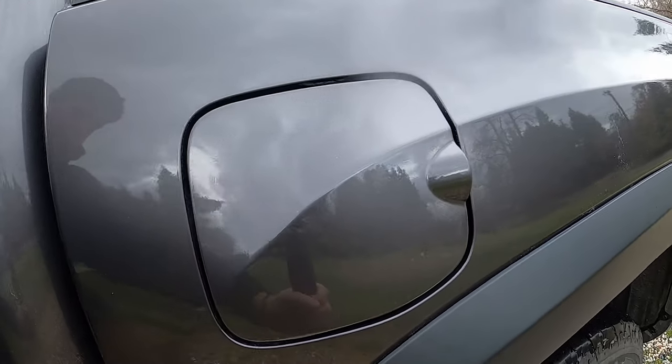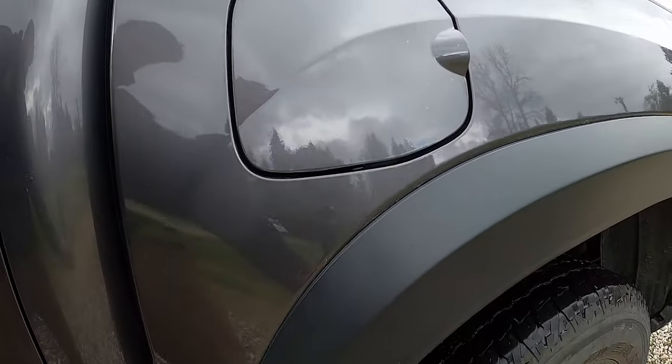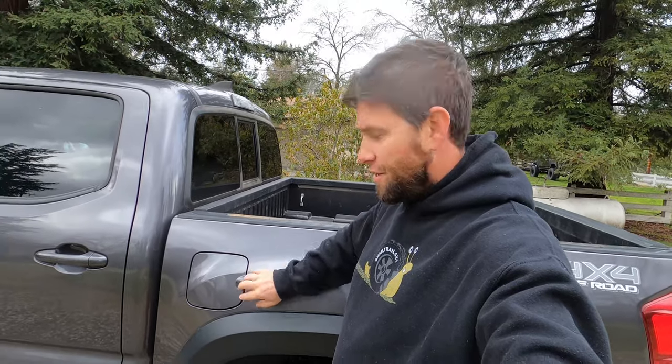Here we are a few days later, and as you can see all the cloudiness and all the bubbles have gone away through the sun and the heat. Lamin-X got back to me the next day and suggested that we start from the curve and work our way in the opposite direction than what I went. That's a great suggestion because then you can use the extra material and squeeze it down on the edges and work your way out and around.